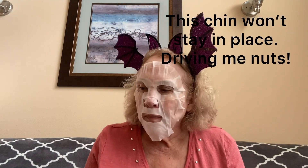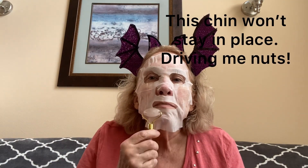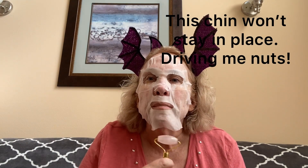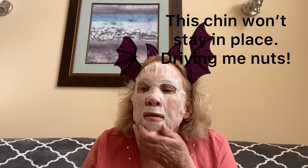I finally divorced him after 21 years, and within a year I met Bob. I wasn't planning on getting married again, but when I met this guy it was like: okay, don't be stupid — this guy actually loves you. So now Bob and I have been married 30 years.